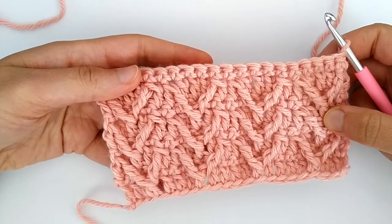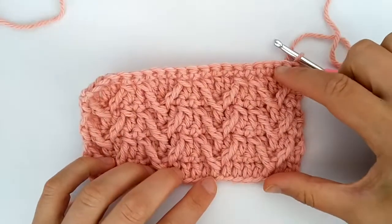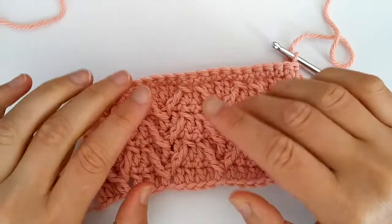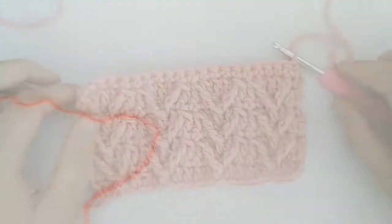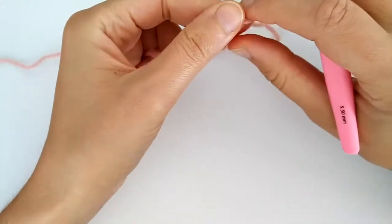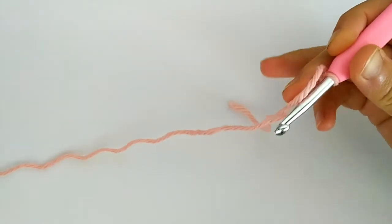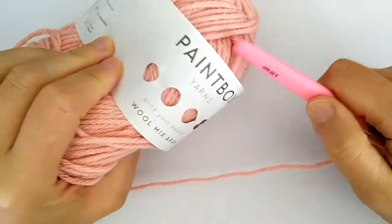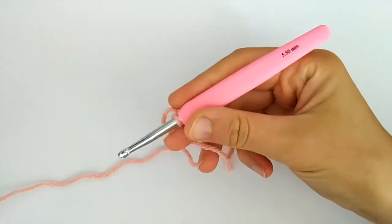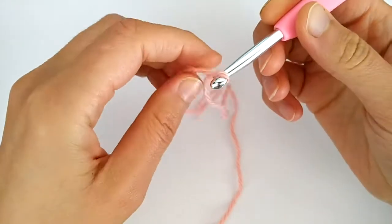This stitch is very easy and it's made with a multiple of five, because each one of these columns takes up five stitches. For this tutorial, I'm going to use Paintbox Yarns Wool Mix and a 5.5 millimeter hook, but you can use any yarn with the right hook.